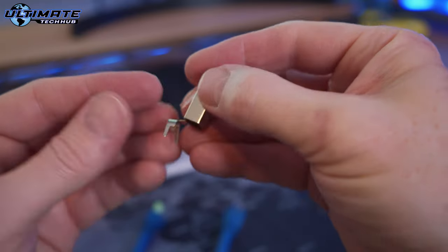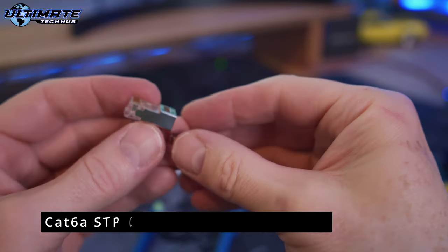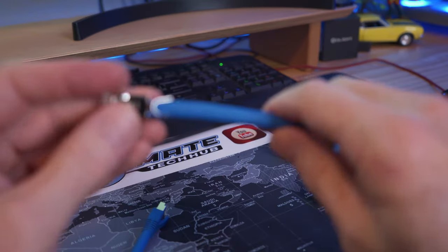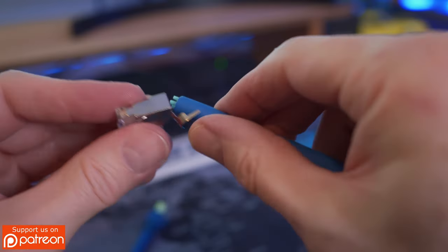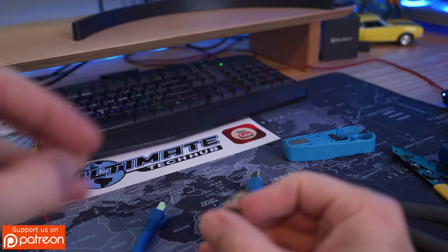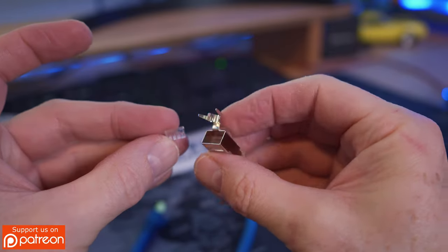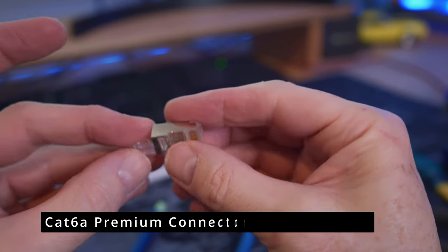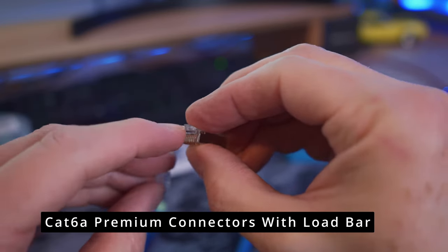If you plan on terminating shielded cat 6a, you have to use these connectors. This connector has a clamp or ring that wraps around the cable and secures the ground wire to that clamp. These connectors also have a load bar — you would simply insert the wires into the load bar and then insert the load bar into the connector. The cat 6a premium connectors also have a load bar but no grounding bracket.